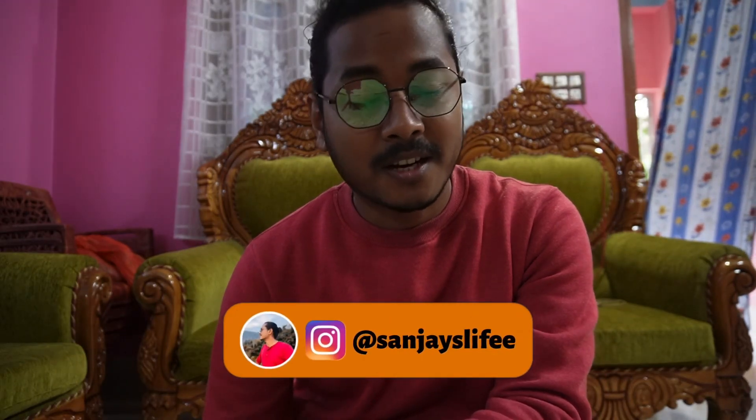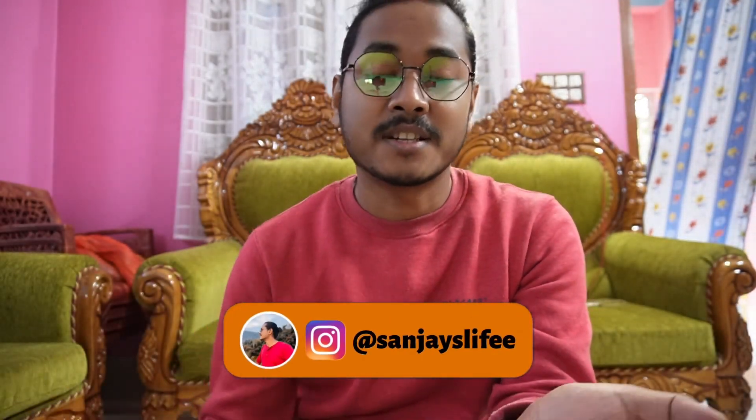Hey guys, how are you all? I am happy that you will be good and welcome to a new video. Today's video is going to be very different from my past videos. As you all know, I make traveling videos, and if you follow my traveling videos, you must know which products I use while traveling.